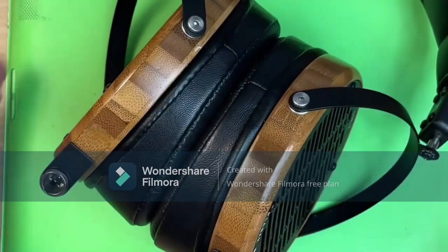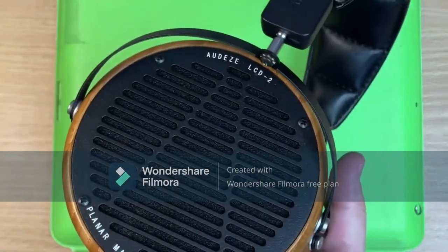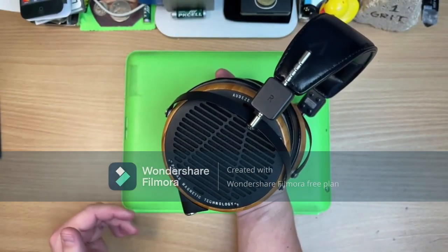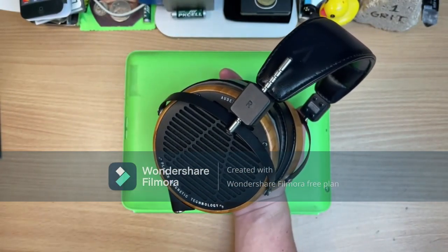Oh look, it's my favorites — Audeze LCD 2s. These are my first pair of what I call intimidating headphones, both in look and cost.